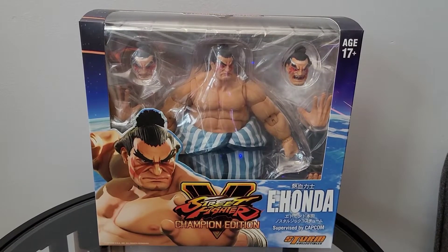Thank you for tuning in to Mr. Cliff's Toy Shop. On today's review, we take a look at the Storm Collectibles Street Fighter V Champion Edition E-Honda.